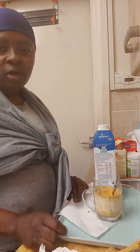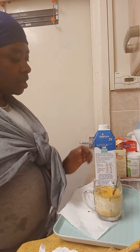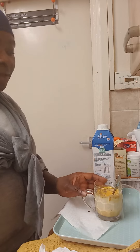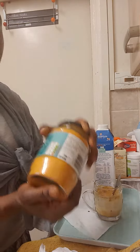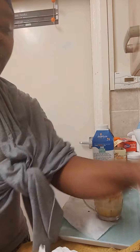God bless you brothers and sisters. This morning I'm going to be showing you how I do my turmeric milk. So I put a full glass — you could do as much milk as you like, but I do a full glass. I'll top it up with a little bit of warm water, but it's full milk. I have a spoon of turmeric, a spoon of date syrup, and half a teaspoon of black pepper.